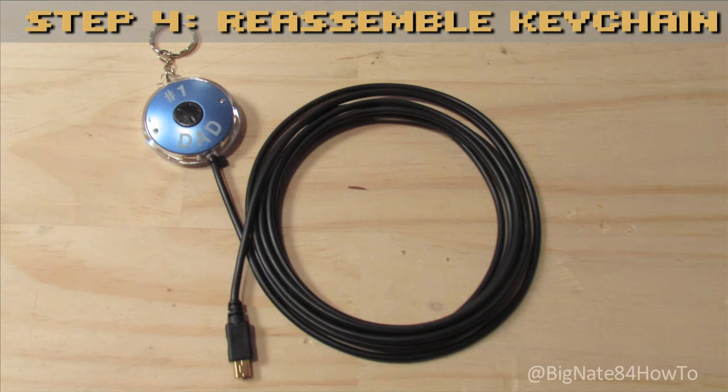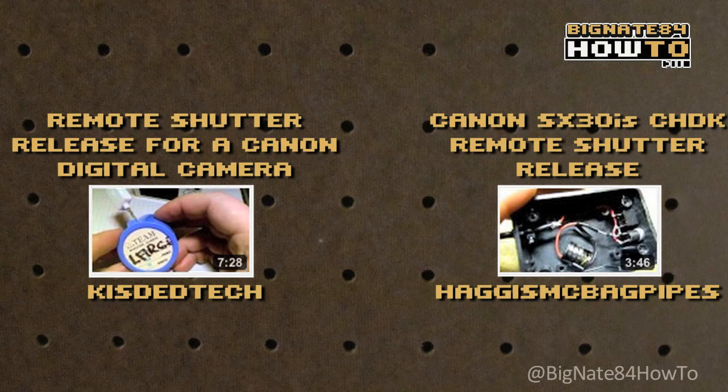So that's what I came up with for a CHDK USB remote shutter release. Here are some other people on YouTube who came up with their own USB remote shutters: Remote shutter release for a Canon digital camera by Kested Tech, and Canon SX30IS CHDK remote shutter release by Haggis McBagpipes. I think he's Scottish.